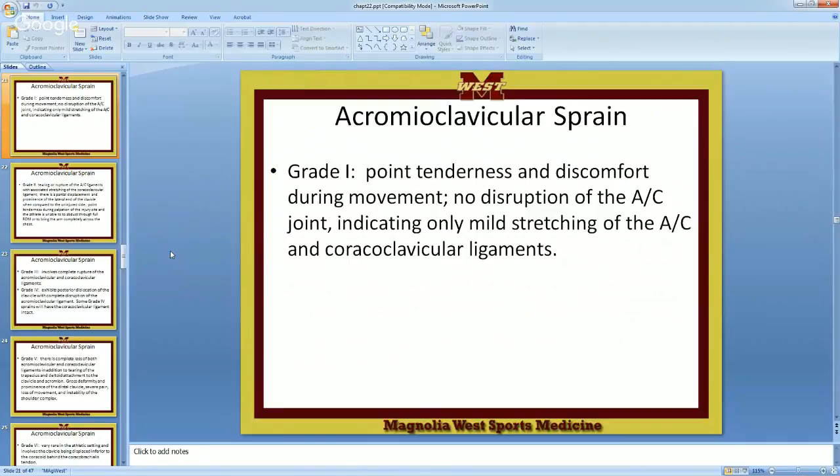Grade one: point tenderness, discomfort during movement, no disruption of the joint — indicating only a very mild sprain to the acromioclavicular and coracoclavicular ligament. Out here you have the acromion process, and then there's a smaller one called the coracoid process. Those two ligaments are both holding the clavicle in place. The AC ligament is farther out and goes first. If you don't have any disruption, it's a grade one.